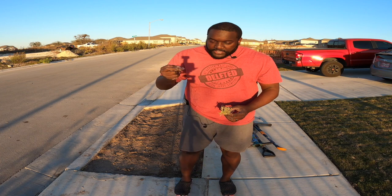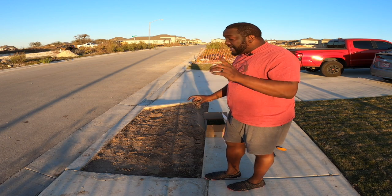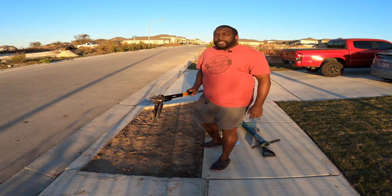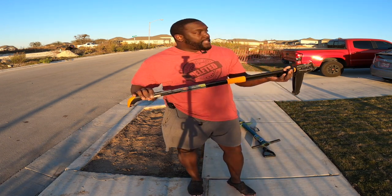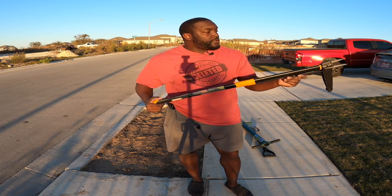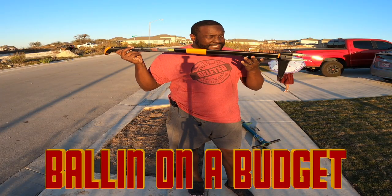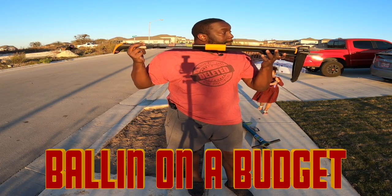There are a couple of things I have to prepare before I can put these down in the dirt. The first thing is to use this handy dandy Fiskars weed puller that I bought off Facebook Marketplace for ten dollars. Balling on a budget, baby.